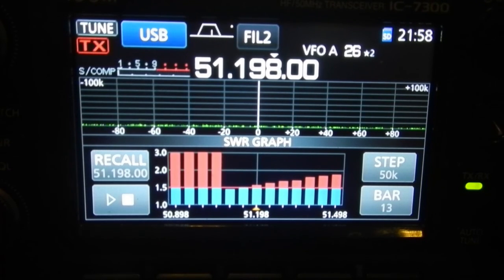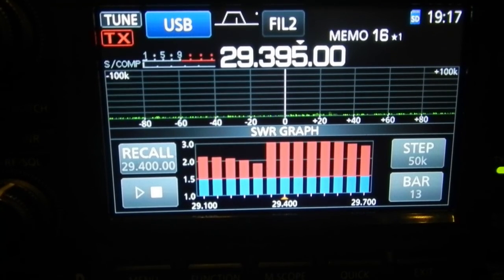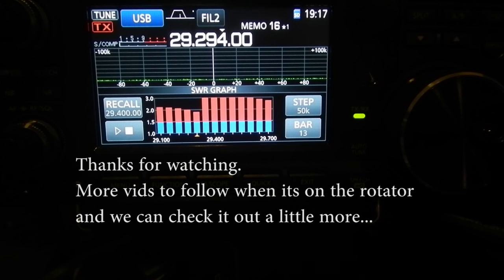All right, interesting. So there we go, guys — pretty happy with those SWR readings. Anyway, that's it. I'm going to duck back out, tidy it up a little bit, maybe stick it on the rotator and come back in and have a bit of a play. Thank you.